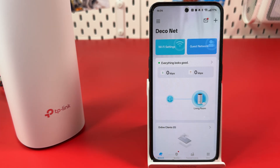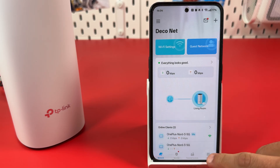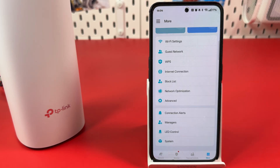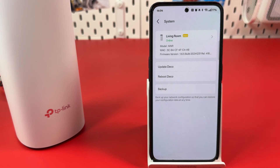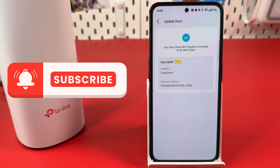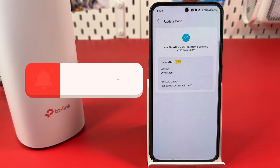Step 5: Update your Deco. Hit the More tab at the bottom, scroll down and find System, then tap on it. Hit Update Deco to check for updates. If you have updates to install, just do it and you're all set. Thanks for watching.